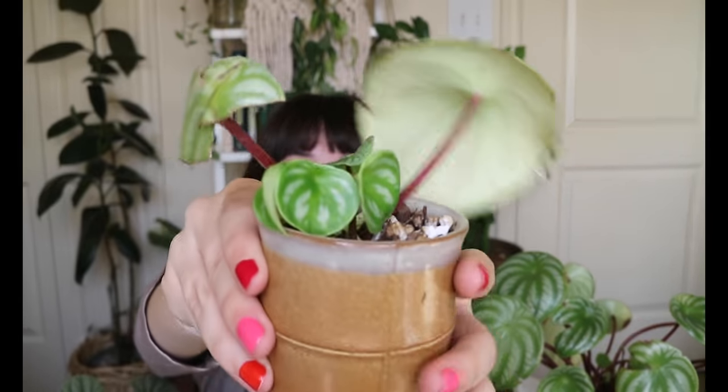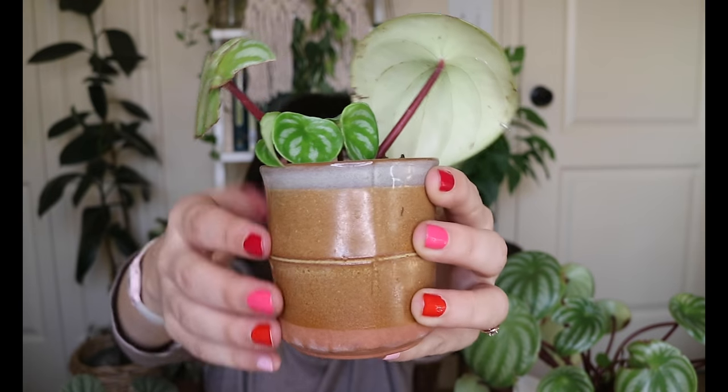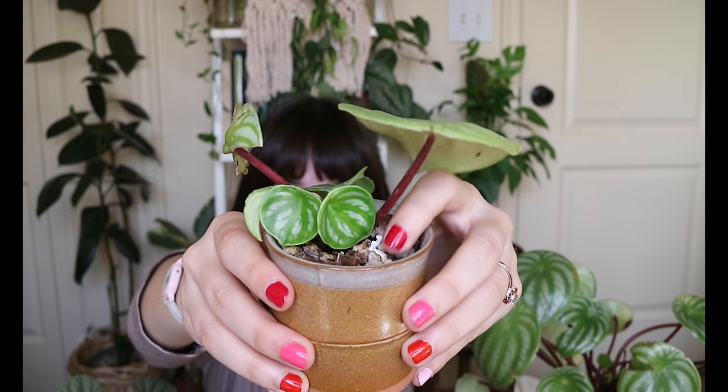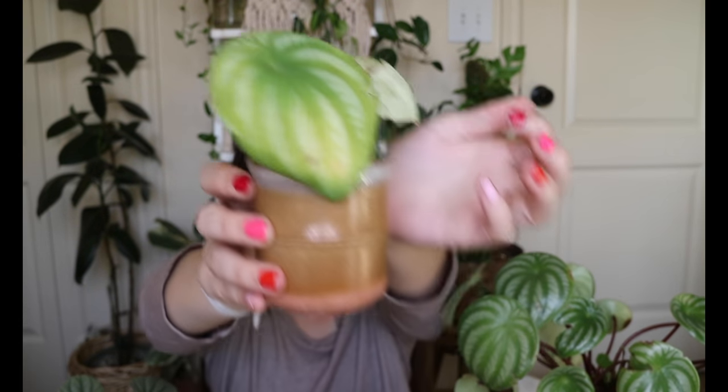I just have it in this half-glazed, half-terracotta pot. I actually have some eggshells in the mix for this one to add a little extra calcium because the leaf was doing a lot of curling and I wanted to make sure it had what it needed. I don't know if that was strictly correct, but I've done it in the past with Peperomias and it worked. This one will probably be removed from its parent leaves a little bit later — I just want to see a little bit more leaf growth and then I'll cut them off.